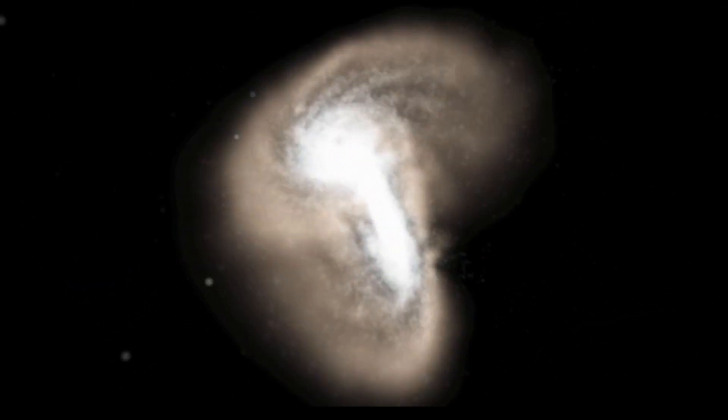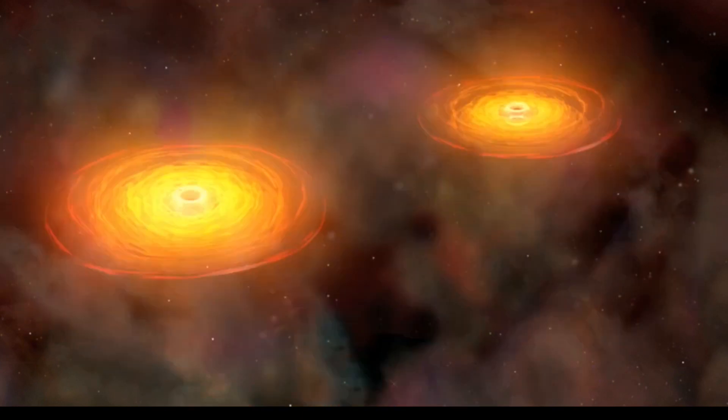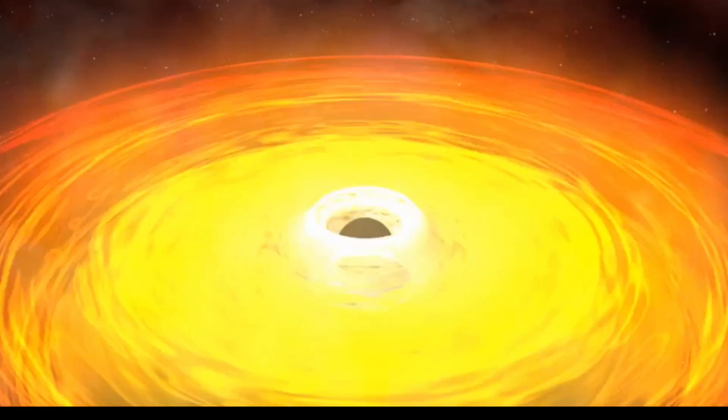The Chandra X-ray Observatory studies really cool things — the high-energy universe — such things as colliding galaxies and merging black holes, exploding stars, baby stars, stellar nurseries, planets in our solar system and well beyond, and clusters of galaxies that are the largest gravitationally bound objects in the universe. So a pretty wide spectrum of things.